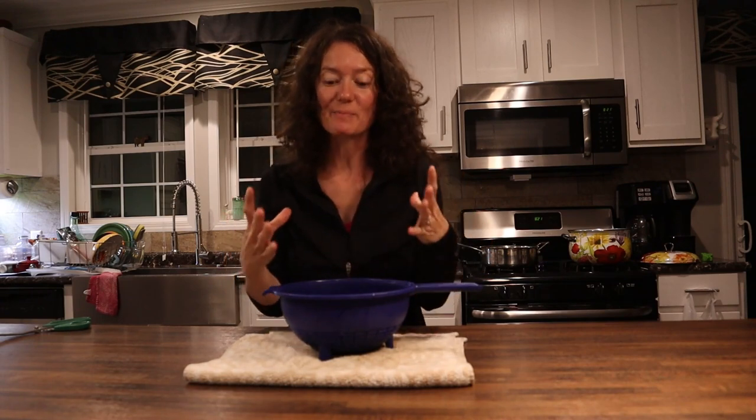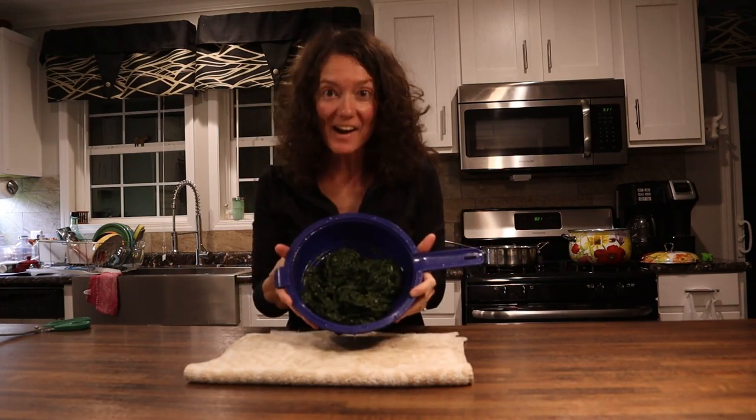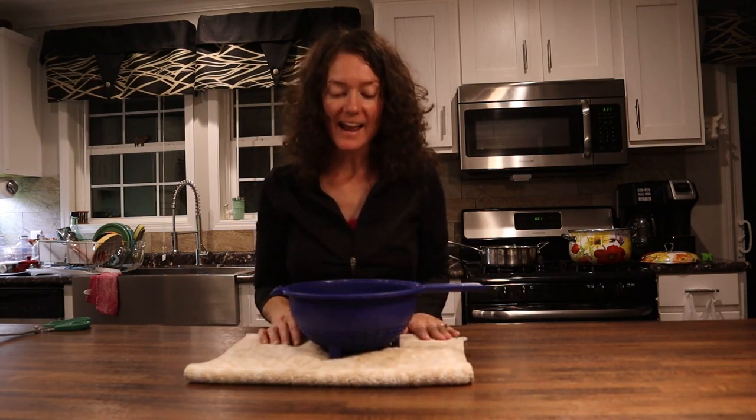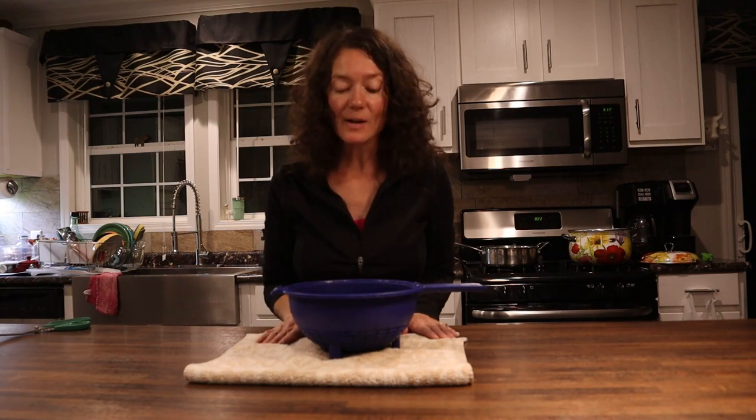Remember my colander before was overflowing with these beautiful green leaves? Now it has shrunk by at least three-fourths, and that's okay because you only need a little bit of greens with your meal. You don't want to eat a whole huge bowl of them anyway. This is going to be several servings even when we're done. So remember, we boiled the greens for 20 minutes and rinsed them in cool water. I refilled my bowl with clean cold water and we're going to boil them again for 20 more minutes.